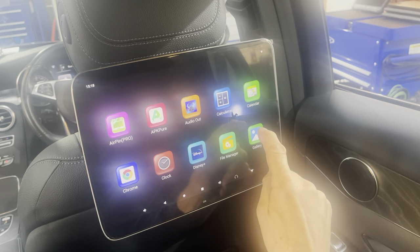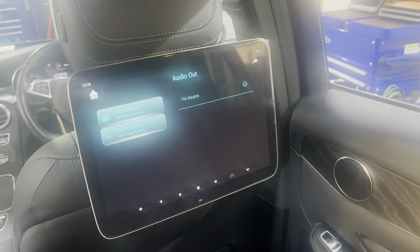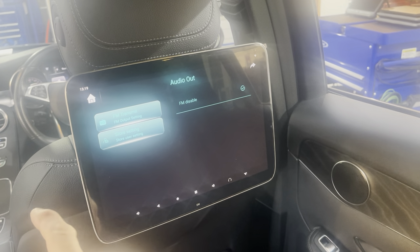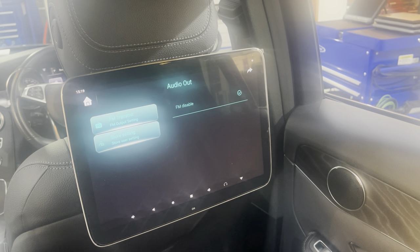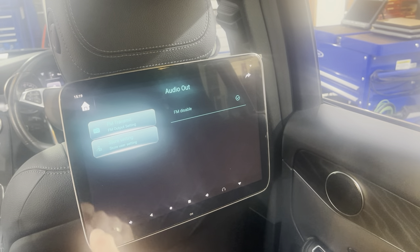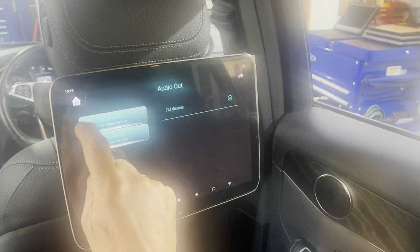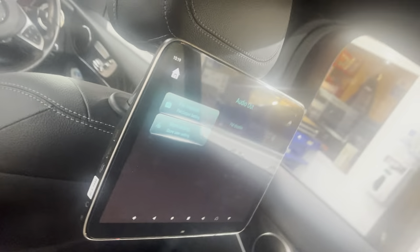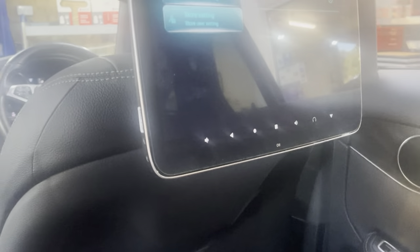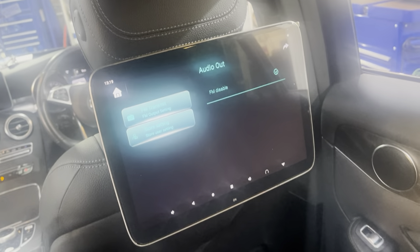It's also got audio output for cordless headphones, and FM transmission where we can send the signal through to the radio at the front of the car, so whatever's on the screen can be listened to throughout the car. There are sockets on the side for connecting USB-C, and obviously adapters to standard USB so you can plug in extra drives.